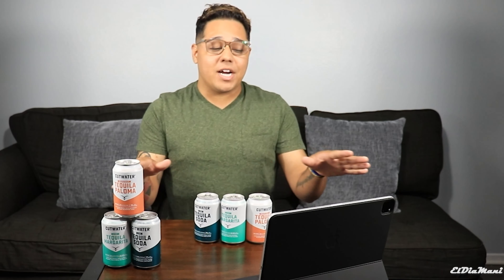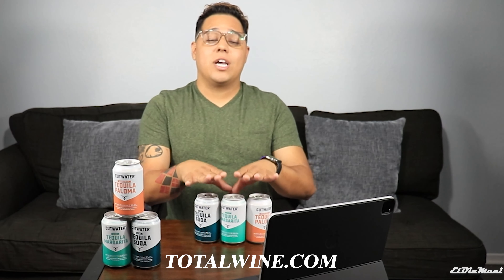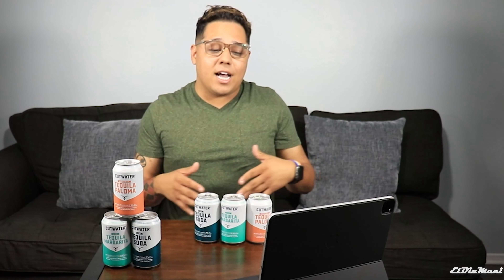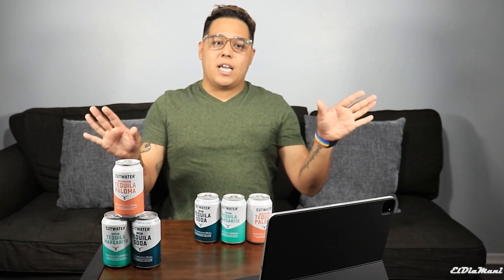Alrighty guys, let's go ahead and continue. As I mentioned, these are the three that came in this variety pack. I'm very excited to try these out. I got these at Total Wine, and you guys can purchase these at TotalWine.com. Not sponsored, guys — I know I say it in every video, but that's where I purchased. All of my tequila is there; prices are always good. Sign up for the rewards program — you guys can get your discounts.